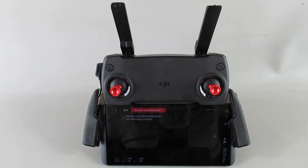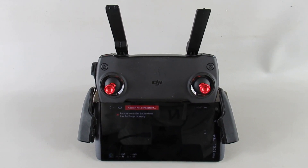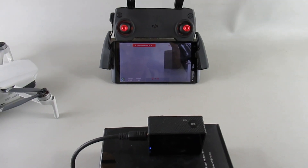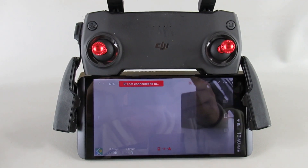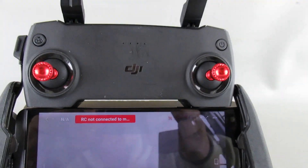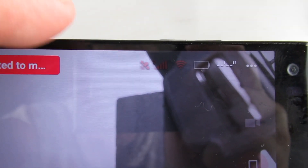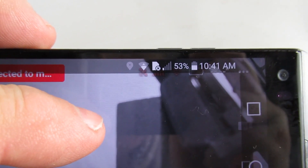Everything just quit — no sound, controller lights went off. Checked the battery level: 53 percent on the phone when we got to the end.